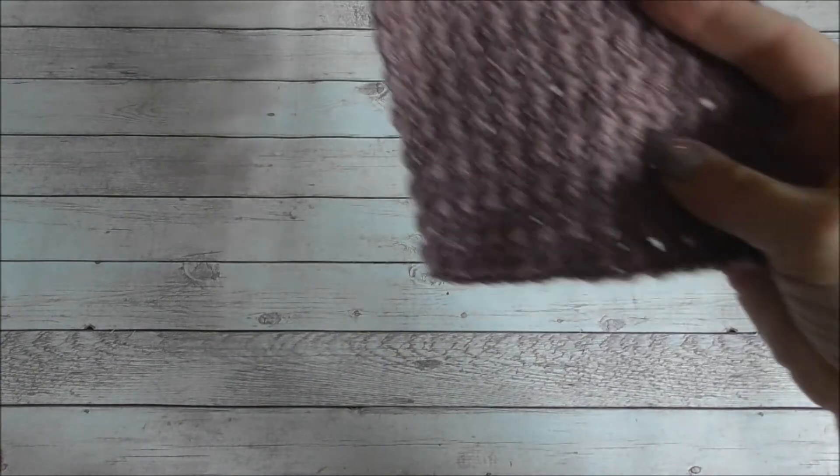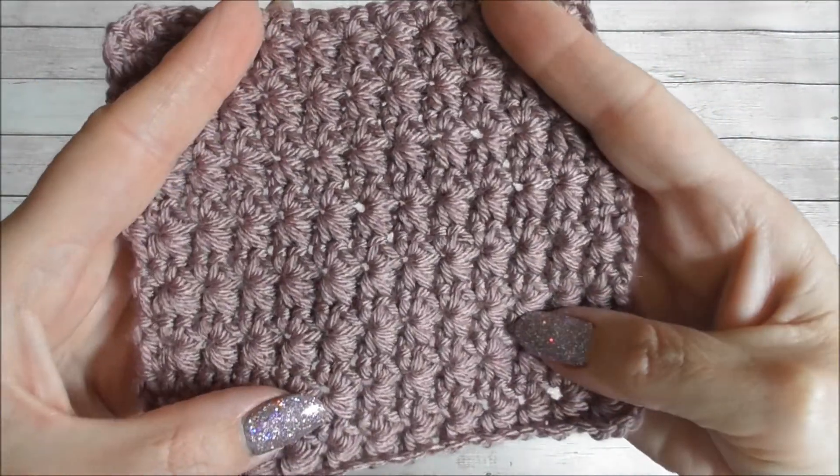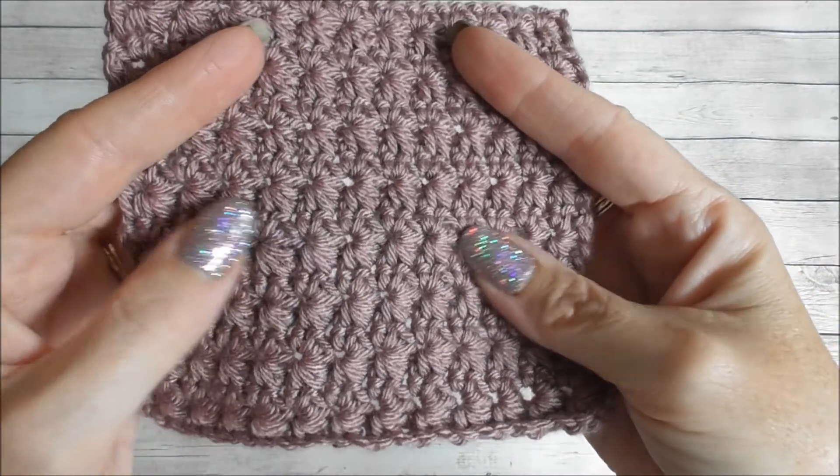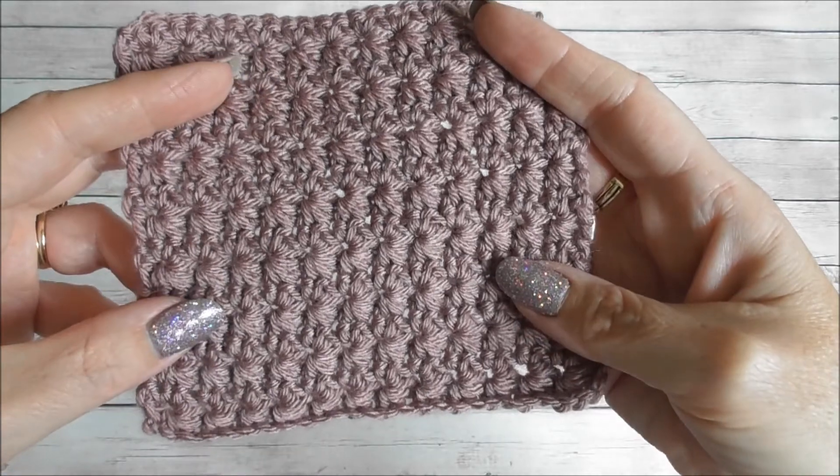I'll just show you my larger swatch so you can see a few more rows worked. It's a really pretty dainty little stitch that works for loads of projects. There you go — that's the star stitch.